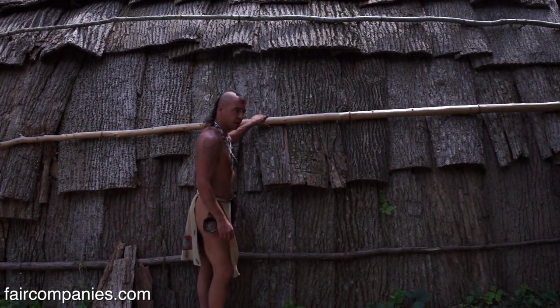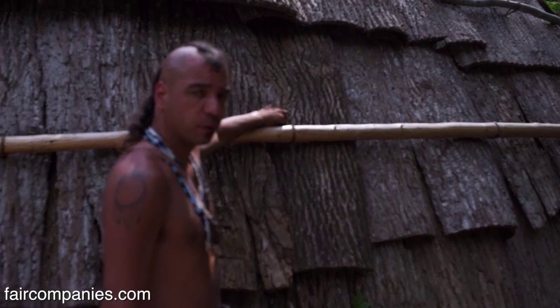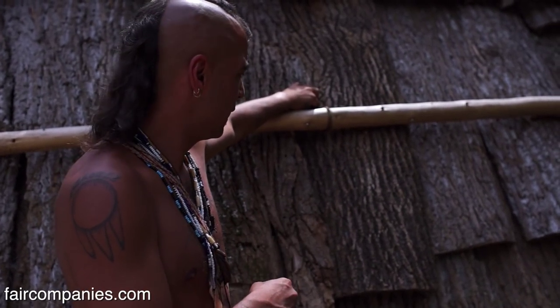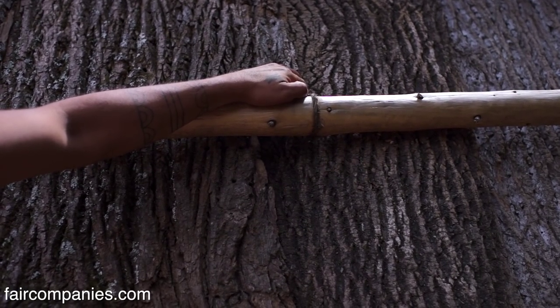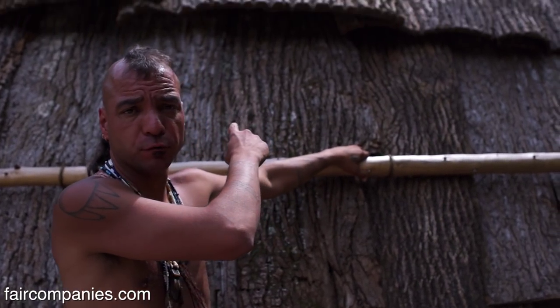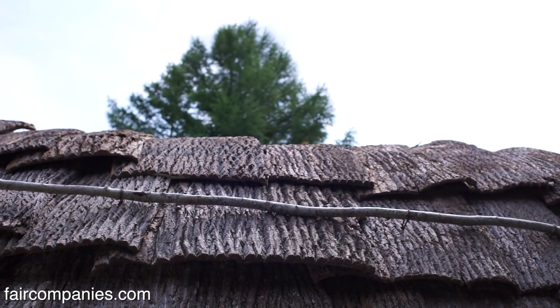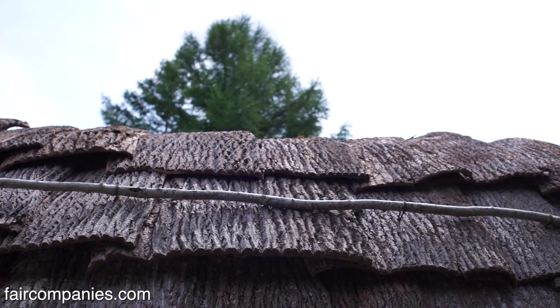There's an outside framework that ties through the bark. We drill a hole and feed the string right through to the inside framework, and it's tied off - very strong. We're able to climb this outside framework to get up on the roof. No nails, no glue - it's all tied together.